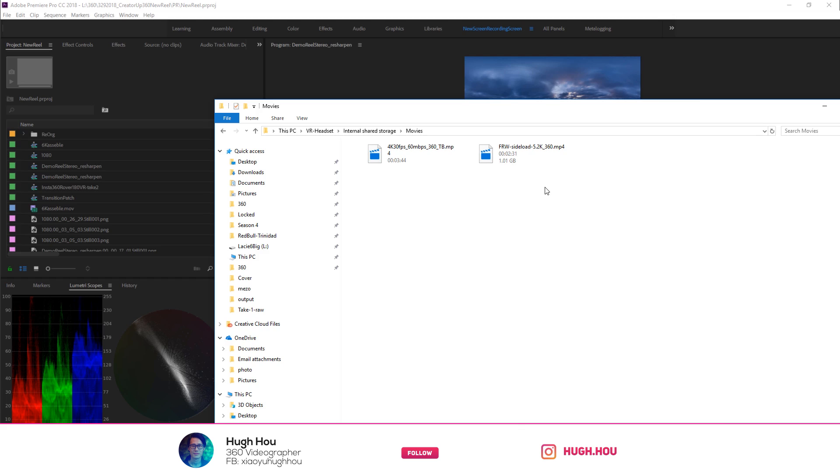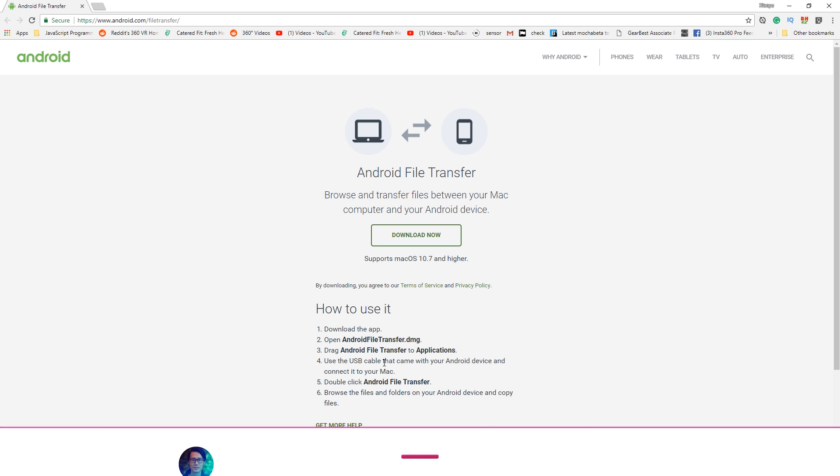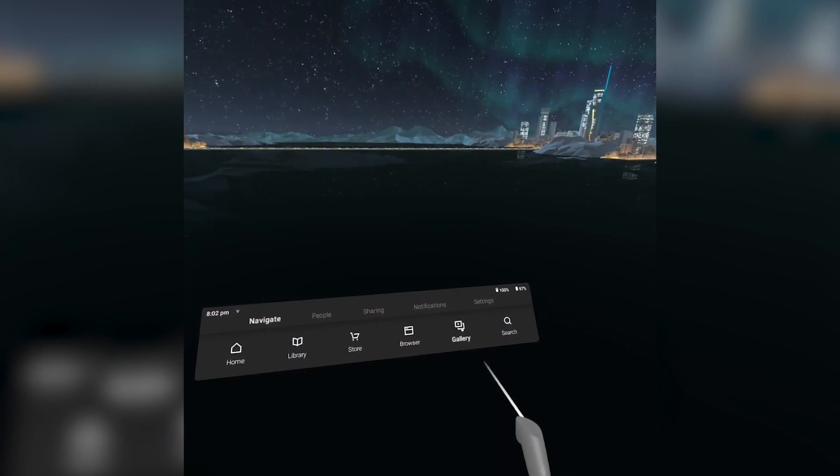If you're on a Mac, you need to connect your Mac using the Android phone method — because Oculus Go is essentially an Android device. Go ahead and download the Android File Transfer software from the Android website, follow the instructions, and then you can connect your Mac to your Oculus Go and drop files directly from your Mac into the headset. Then inside Oculus Go, go ahead and click Gallery.